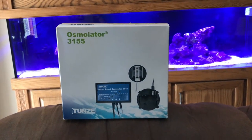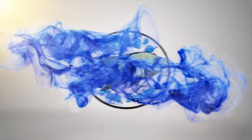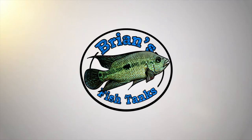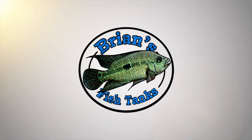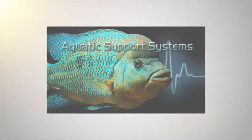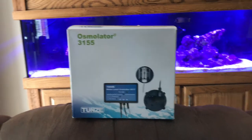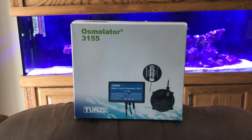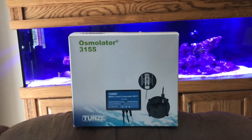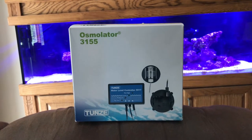All right, so now let's talk about the auto top off. Hey YouTube, it's Brian again and I'm coming at you with another episode of the 125 gallon reef build. Today I'm going to show you what I'm using for an auto top off on this tank.